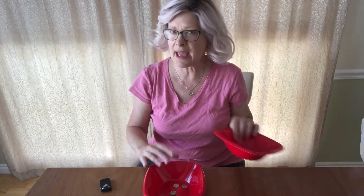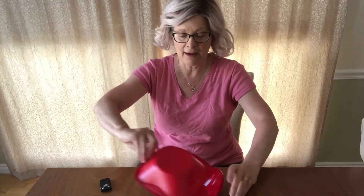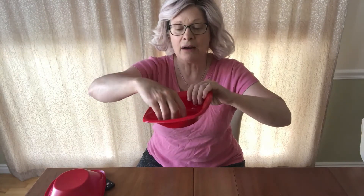Now watch me make half of them disappear. Count with me: one, two, three! And now there's only three left in there. One, two, three.